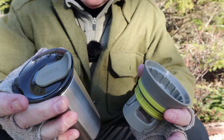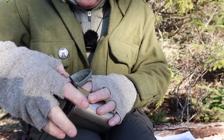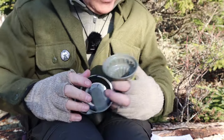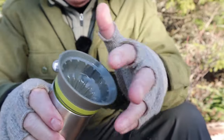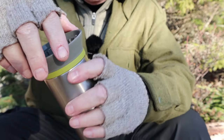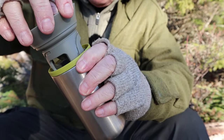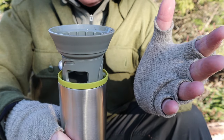I've used this in my vehicle, at home, and out here in the woods. When you take the lid off, I'll show you the other devices that come with it. This is the pour-over — it sits in like this, and when you're ready to use it you give it a quarter turn and it brings it up out of the device. Now you're ready to go on to the next step.